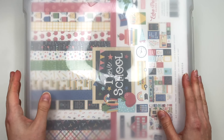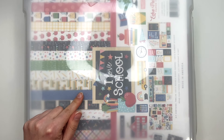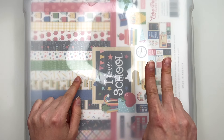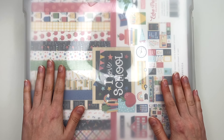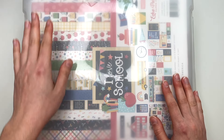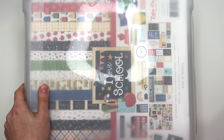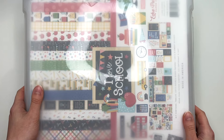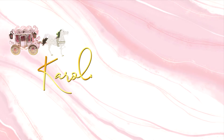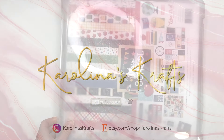Hey guys, it's Carolina here from Carolina's Crafts. Welcome back to my channel. In today's video I have another 'What's in My Stash' video to share with you guys. Today we are going to be doing a school-themed and graduation 'What's in My Stash.' I have two bins for you guys here today. I will try to link as much as I can in the description box down below.